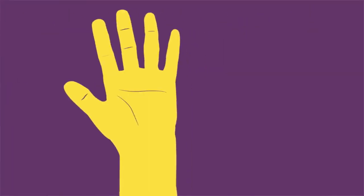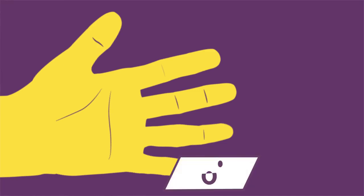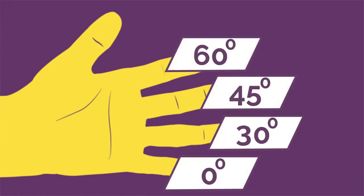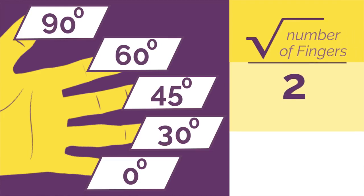Take either hand with your palm facing towards you and label your little finger as 0 degrees, your ring finger is 30, middle one is 45, 60 and your thumb is 90 degrees. To make this work, you just need to remember to square root the number of fingers and divide by 2.